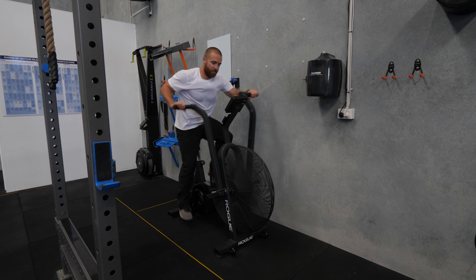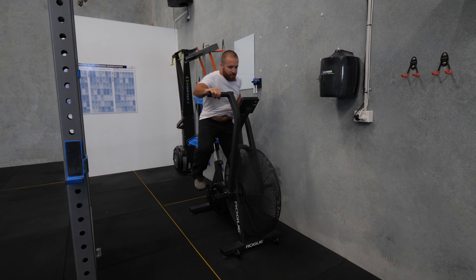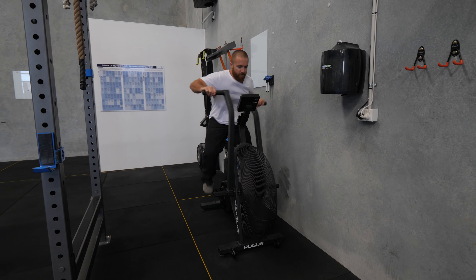The first two tests are both an adaptation we have made to a standard Wingate test, which is normally a 30-second test, but we have brought this down to 20 seconds. It is 20 seconds max effort on the air bike, and this tests multiple things — in fact, we have two tests which we're able to take from this 20-second sprint.